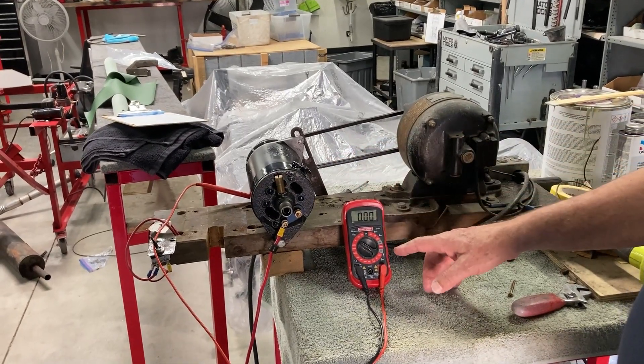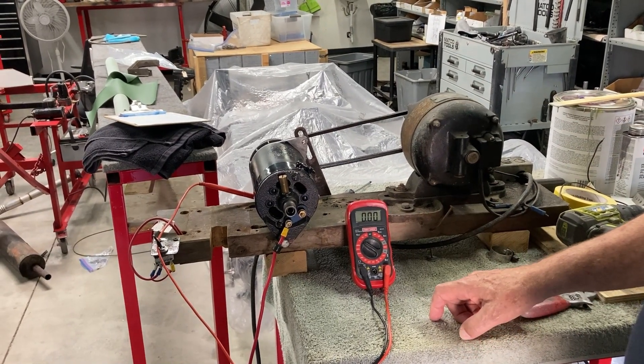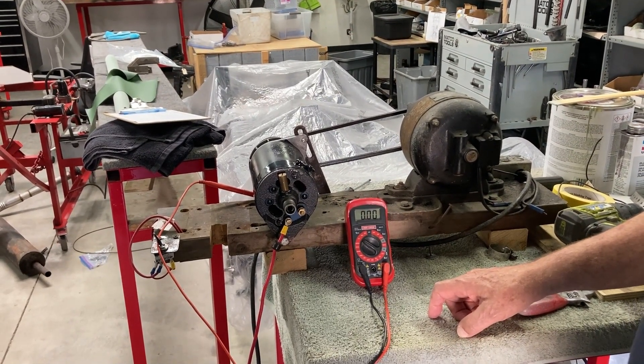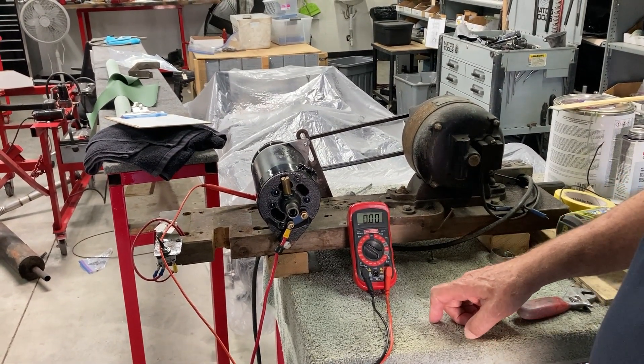We've got a generator, we've got an ohmmeter, and we've got a motor to spin the generator. So we're going to spin the generator and do the first test.